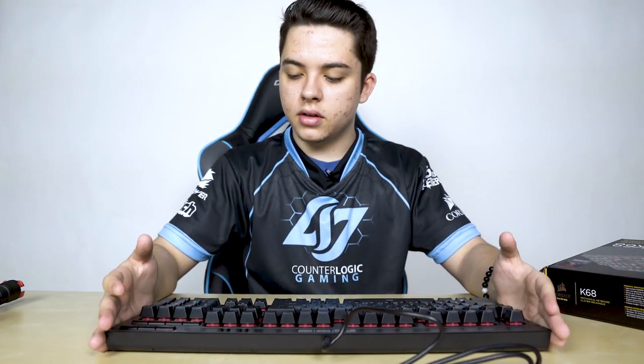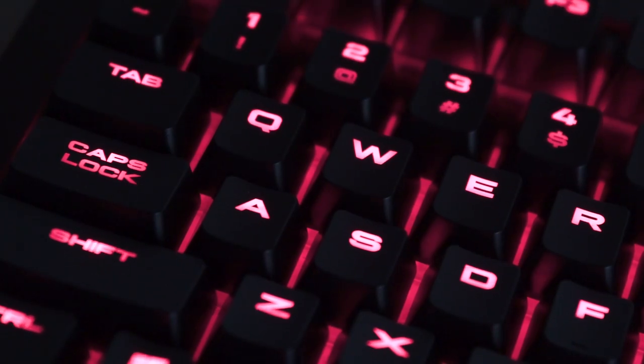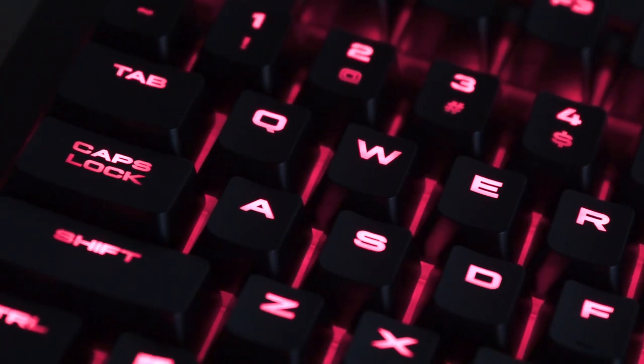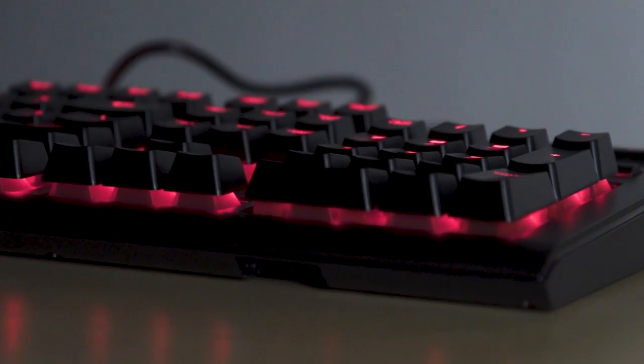So on this K68, it uses the MX Cherry Reds, which are probably my favorite keys. I've always used them on all my keyboards. They sound pretty nice, they're not too loud. They're pretty good for FPS games, and it also has red backlighting on all the keys.